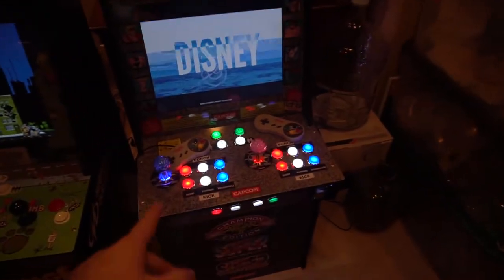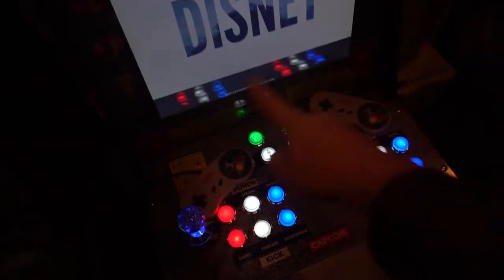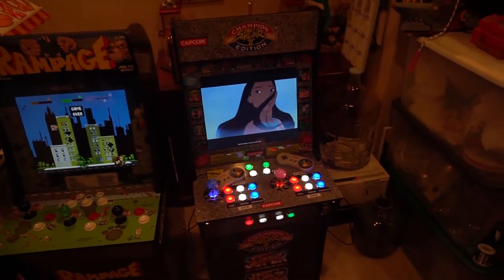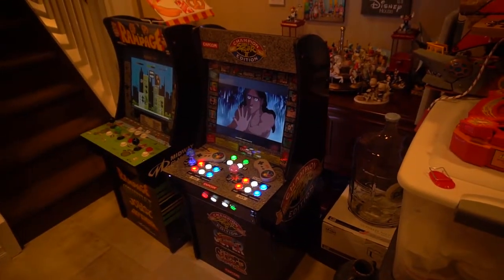We gave him a four-player Pi on this, so he does have four players. When we are playing the Simpsons game and Teenage Mutant Ninja Turtles, he does have four-player action — two-player joysticks and two SNES controllers. Just a quick video on an arcade one-up house visit, just to finish it off.